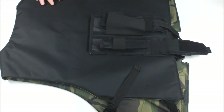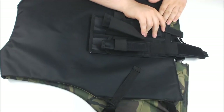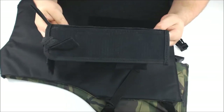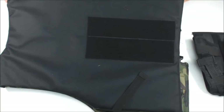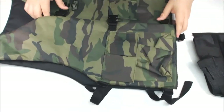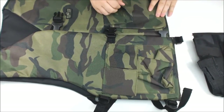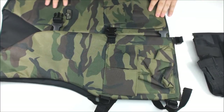So now you might be wondering how this is reversible. First, you're just going to peel off the pod harness. It's velcro, so it comes right on and off pretty easily. Set that to the side. Then we're just going to flip it inside out — we can do that really quickly. Now we have a camo vest. So depending on the landscape around you, what you're going to want to blend in with, you can decide — either camo or black for this one.